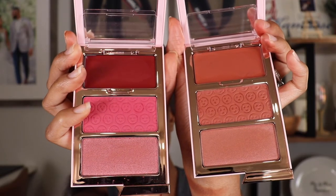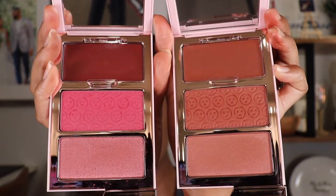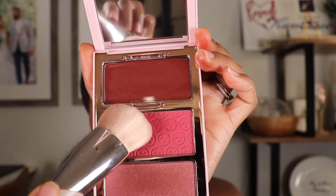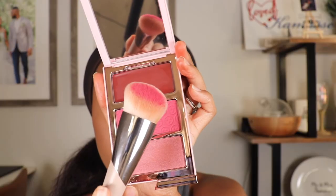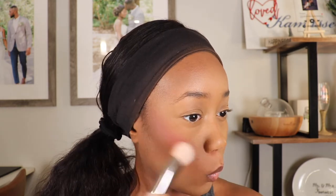On the right side of my face I'll start with the powder shade, and on the left side I'll start with the cream shade, so you can see the difference in consistency. Then to highlight, I'll use that last shimmer shade on each side. I can already tell this is super pigmented, so I'm going to use super light strokes. When it comes to powder blushes, I like to use my big fluffy Morphe E4 brush — it helps diffuse the product. The Fenty 110 brush is a lot more dense, which makes it perfect for the cream blush. With the powder blush, the Morphe E4 is preferred.